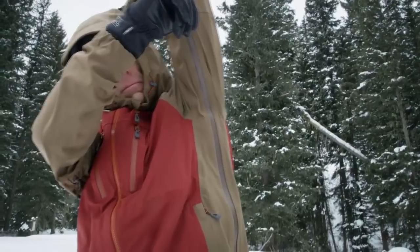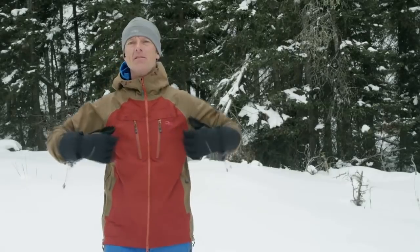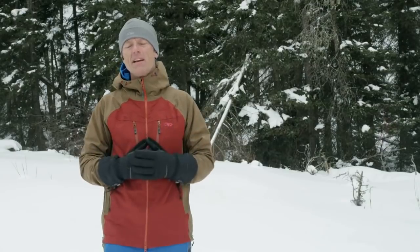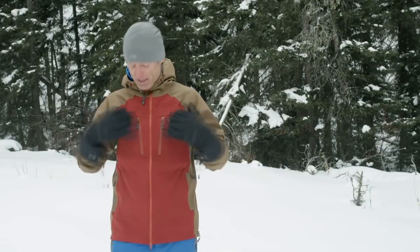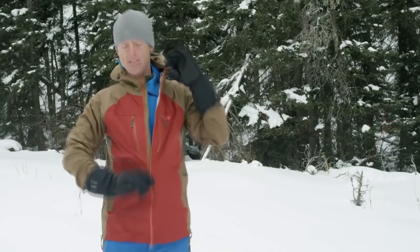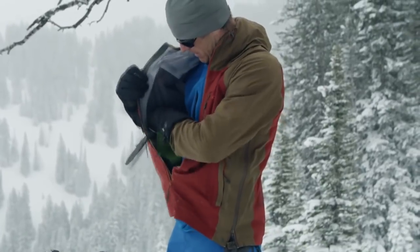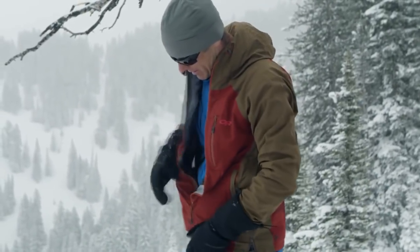The torso flow venting feature turns the jacket into an ultra-breathable cape almost with sleeves for strenuous up-track activities. The jacket also features two shove-it pockets which are located on the inside right here. These generous stretch mesh pockets allow you to get rid of just about anything and keep it warm on the inside of your jacket.